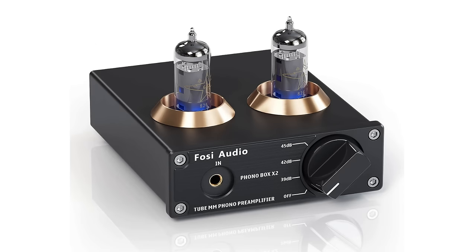Does this cheap Chinese preamp improve my vinyl listening experience? No, absolutely not. That would be crazy, but it does come close and that is impressive.